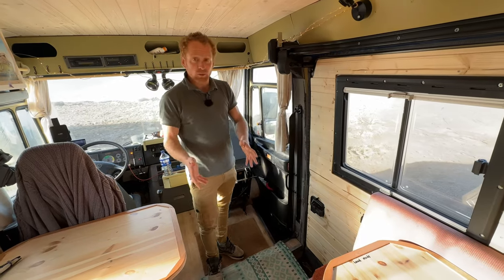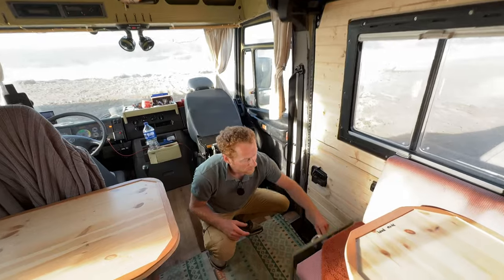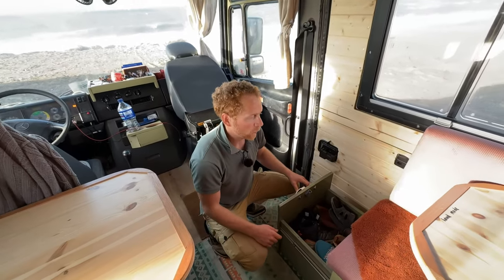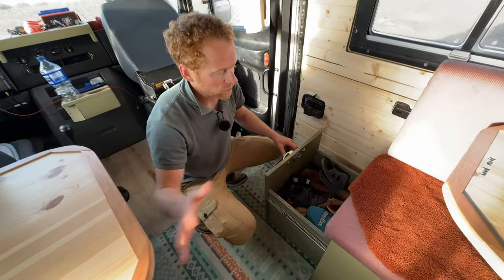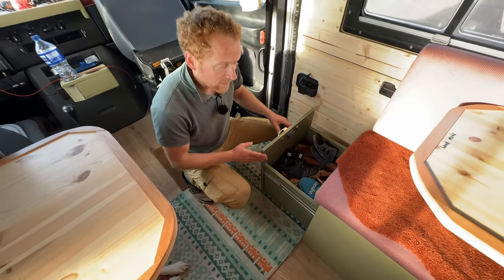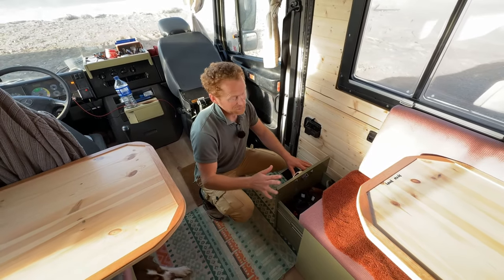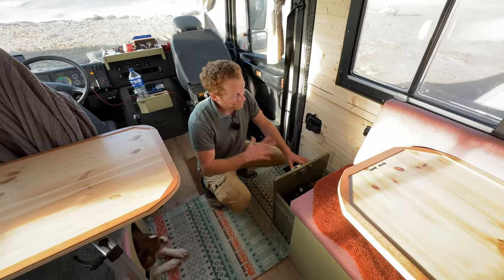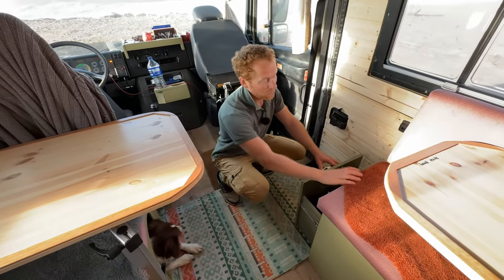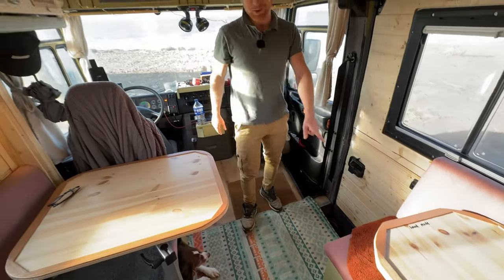The first thing normally when you arrive is shoes. So here we have a drawer for all the shoes so we don't need to have wet shoes around the car. Funny fact — this is the first drawer I ever made myself. I was really proud when it was done because I knew building drawers can be quite complicated, but I succeeded first time and it worked smoothly.